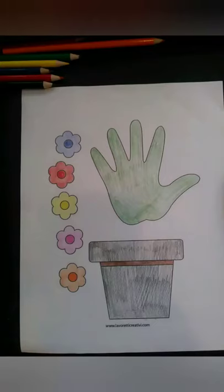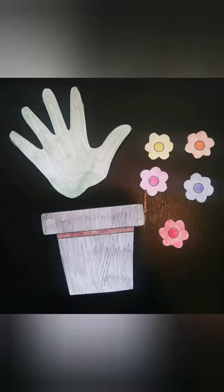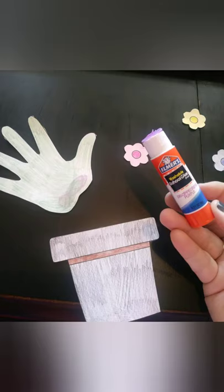Color your pretty flower pot and flowers. Cut out your flower pot and flowers. Glue everything together.